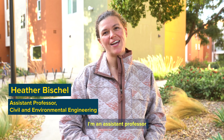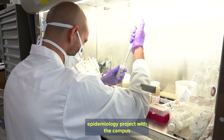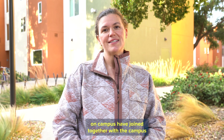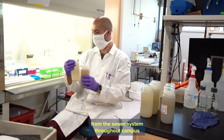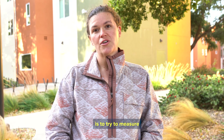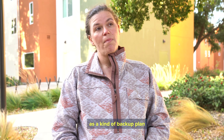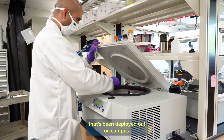I'm Heather Bischel, an assistant professor in civil and environmental engineering at UC Davis. We're working on a wastewater-based epidemiology project with the campus. Our laboratory, along with several other research labs on campus, have joined together to sample wastewater from the sewer system throughout campus and also to sample wastewater influent to the treatment plant. We're doing this to try to measure the SARS coronavirus in the wastewater as a backstop to the individual testing deployed on campus.